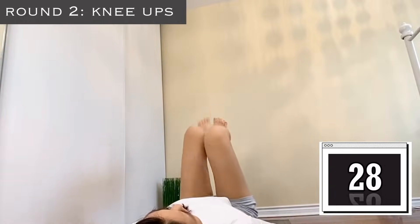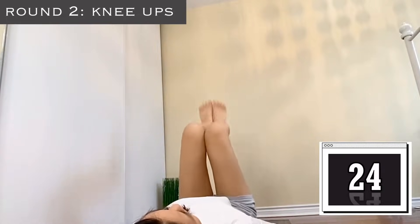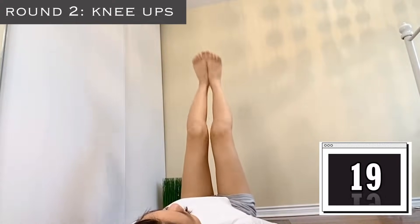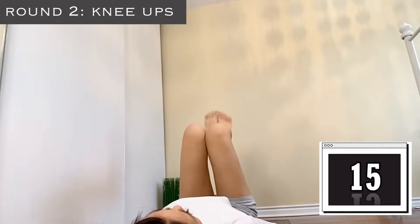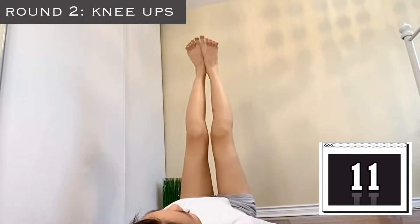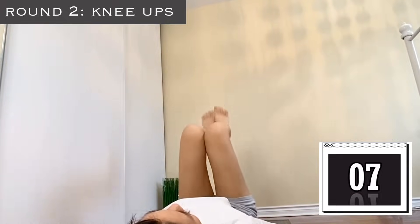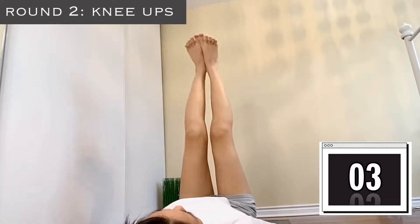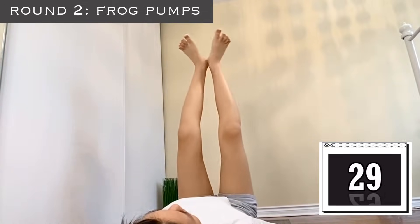Our next exercise is knee ups — pump your legs and really squeeze your knees. Go up, up, up in that tempo, just keep going. Do not give up. You have 10 seconds left — 8, 7, 6, 5, 4, 3, 2, 1. Our next exercise is frog pumps.